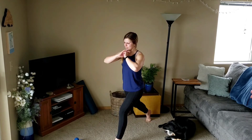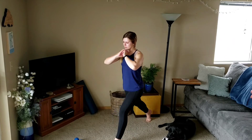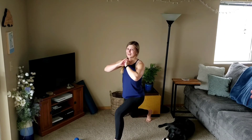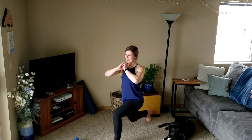Pulse for three — pulse, two, three. Up, pulse, two, three. Two left, remember to breathe, keep those shoulders back.